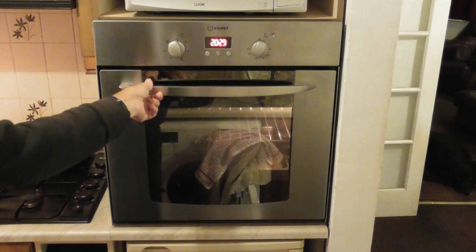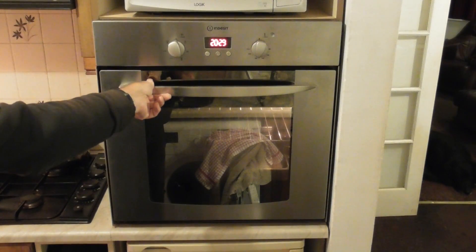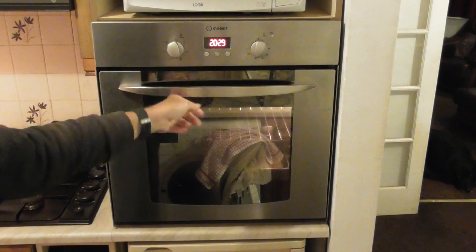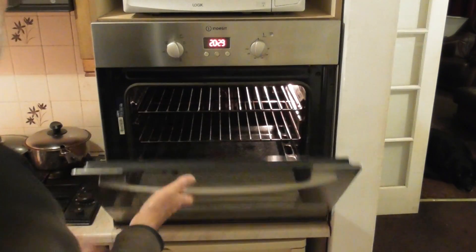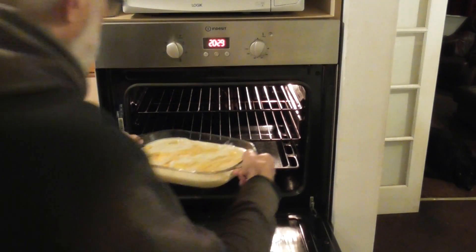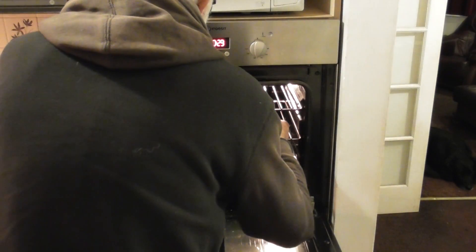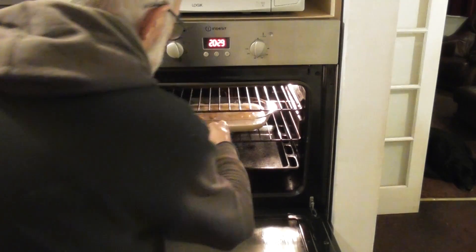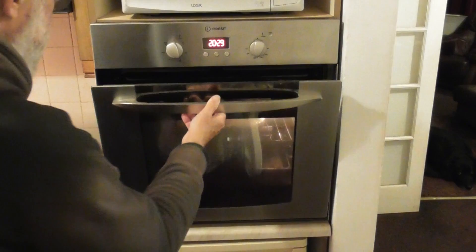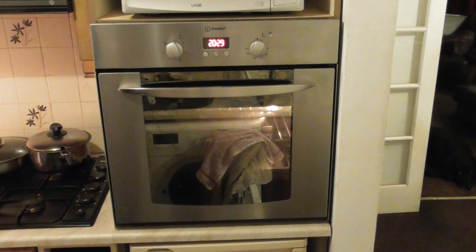What time is it? That's all right — perfect. So around about half past eight. That is a relatively accurate clock on the oven for a change. In the oven it goes for three quarters of an hour. I'm putting it in the centre of the oven and I'm not sure what you're supposed to do — let's start off there. So there we go.